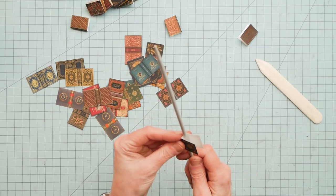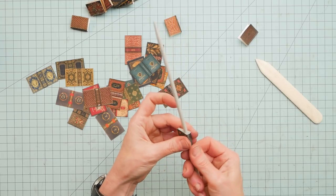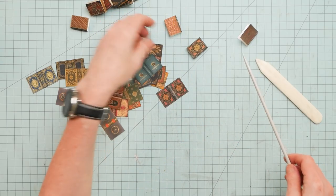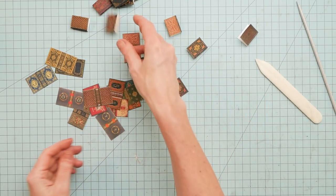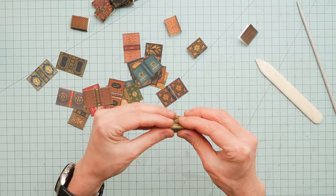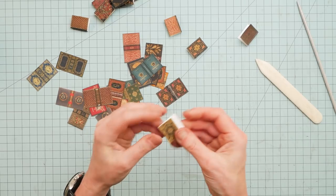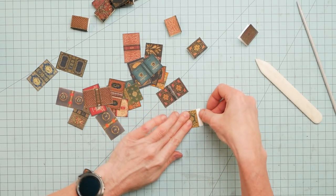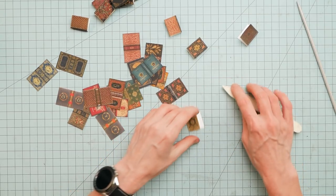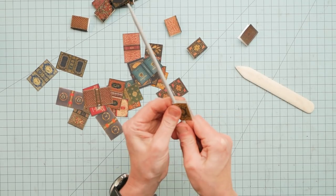So I take a knitting needle and I am just putting a little curve in the spine, just because I think it makes it look a little more authentic — gives it a little curve. Sometimes I can be a stickler for things that are absolutely unnecessary, and then oblivious to things that are strategically important and pertinent.